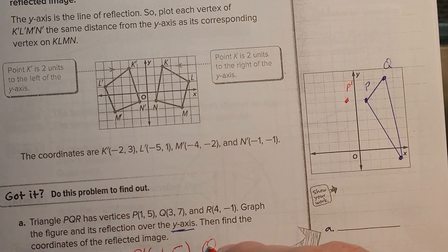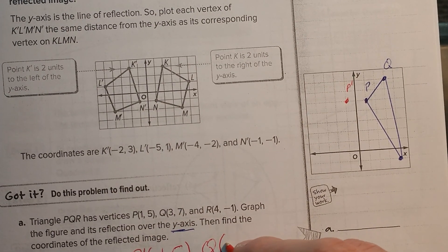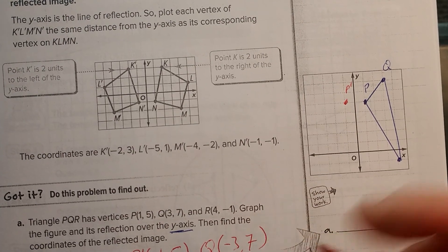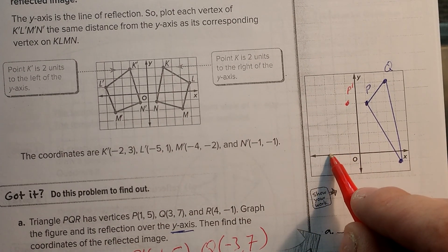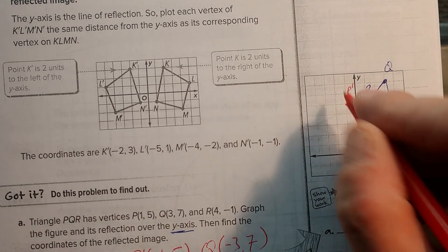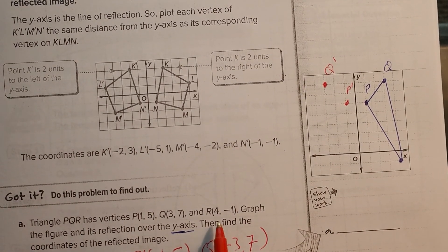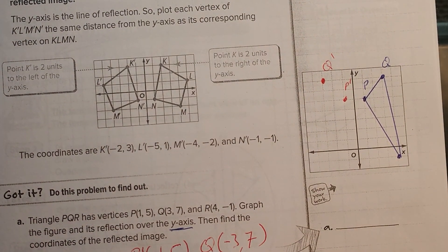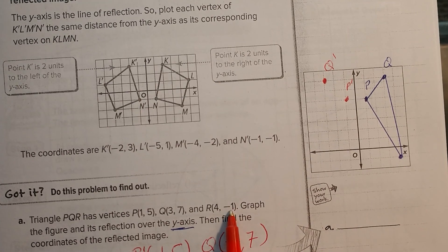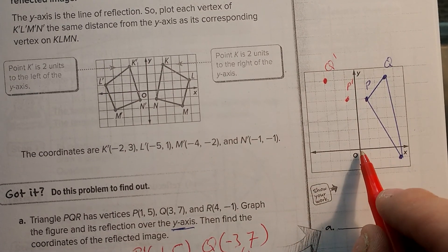Next is Q. For Q, I have (3, 7). If I'm going over the y-axis, my x is going to change, so I get (negative 3, 7). I go negative 3: 1, 2, 3, then positive 7: 1, 2, 3, 4, 5, 6, 7 — that's my Q prime. And then my last one, R is (4, negative 1). I'm going over the y-axis, so the x is going to change but the y does not. So I get (negative 4, negative 1).